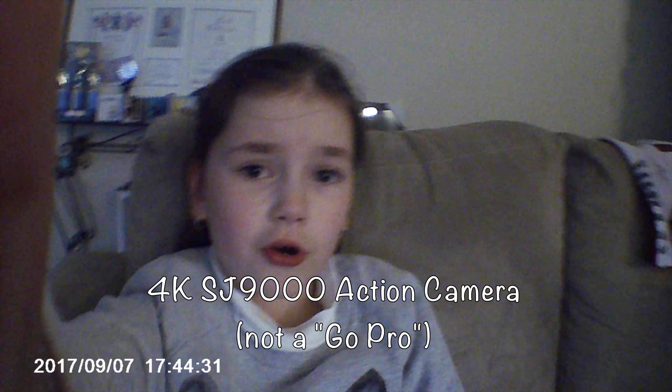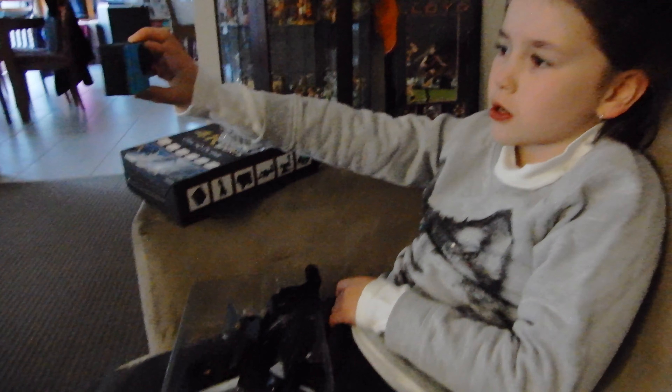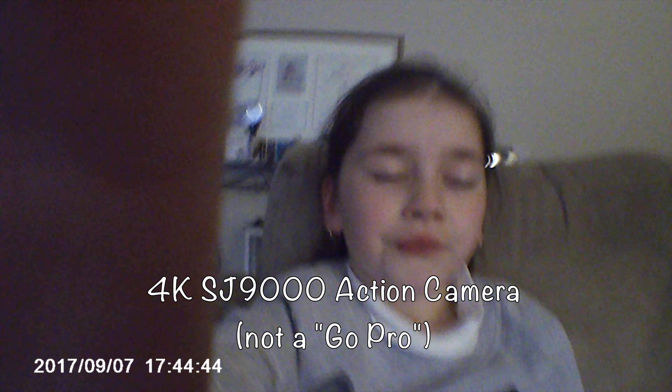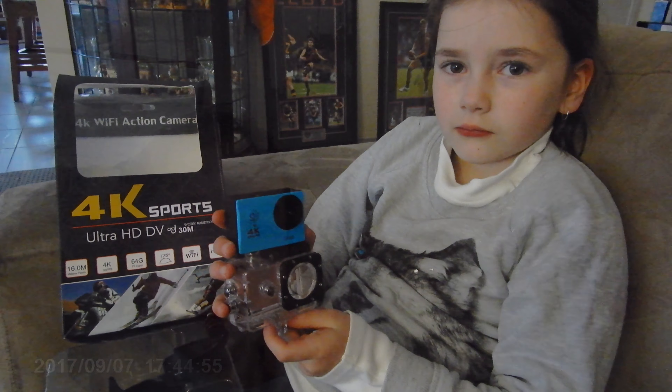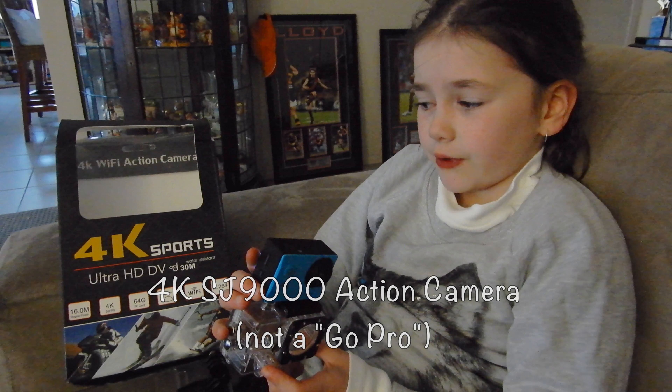Thanks for watching. Stay tuned for awesome videos using this GoPro with all this awesome stuff! I might put the GoPro on my bike, my scooter, or on a swing! Subscribe, share, and comment! Sorry if I've been saying this is a GoPro — it's actually a GoPro rip-off!